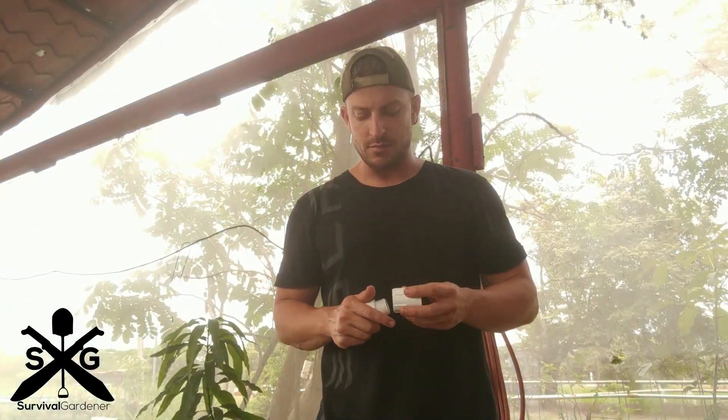I'm going to show you how I make my bell siphons. I'm setting up a system here at Lakeside School. You can buy expensive bulkhead fittings to make these bell siphons go through the bottom, or you can make your own by going to Home Depot or whatever you've got.